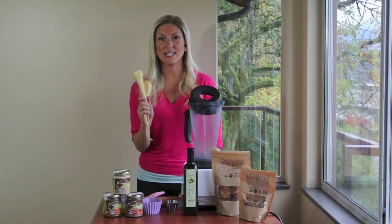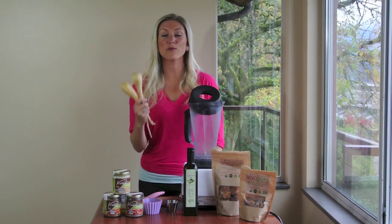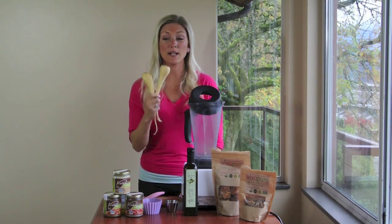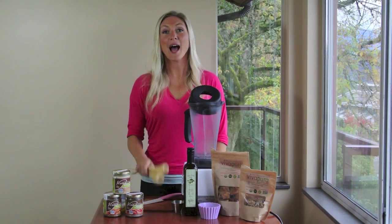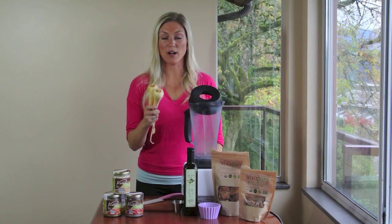This is really tasty, super easy, all the regular hummus ingredients but using parsnips instead of chickpeas. I'm going to start by chopping up some parsnips.